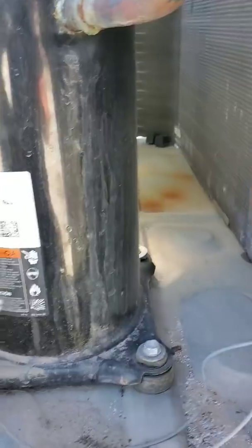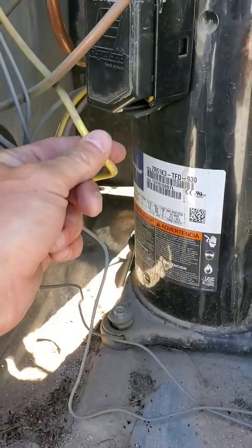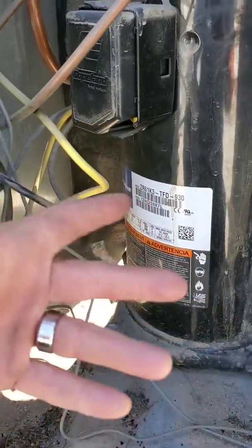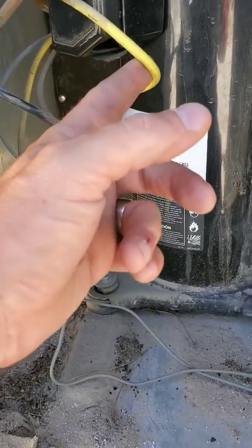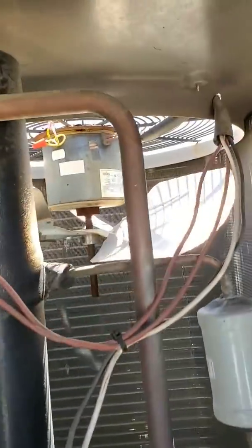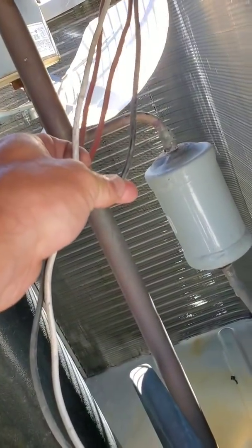If it's over the nameplate rating, then you know the compressor is over-amping, so it's going to fail at some point. But if it's under - say if it's rated 20 and you're reading 15 or 14 - you're actually doing pretty good. You would check the three wires coming out: your red, your black, and your blue going into your compressor. Same thing with your condenser fan motor and blade up there - test the same thing, check your amps on the black wire going in, just see what your amps are on that motor.